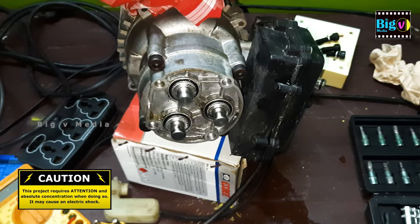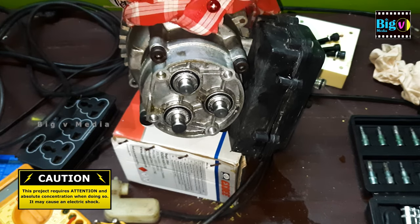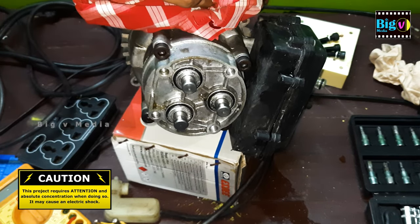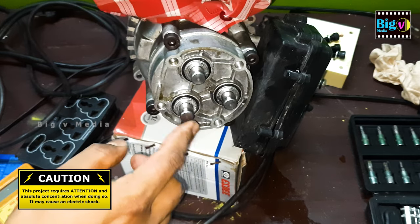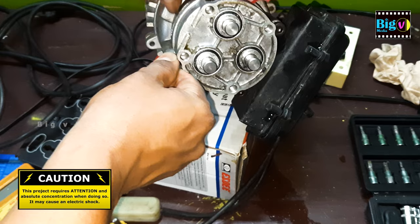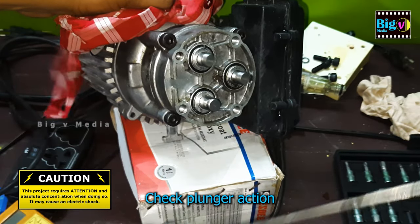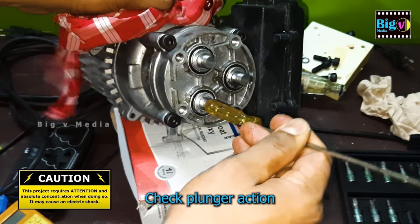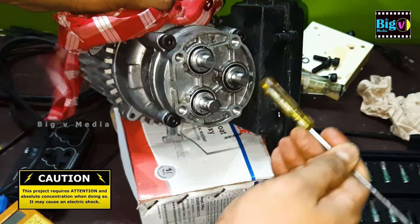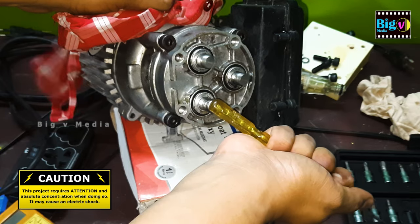Switch on the pressure washer with utmost care, then observe the plunger action closely. Here we have three plungers, and it's crucial to identify if all are functioning as they should. To confirm the suspicion of a broken spring, take a screwdriver handle and gently apply pressure to the plungers. If you notice that one of the three plungers is not moving, it indicates an issue.